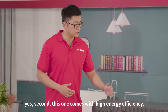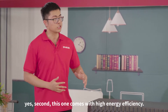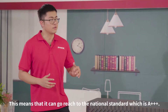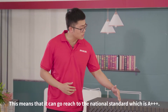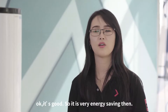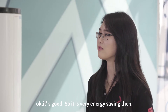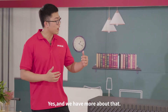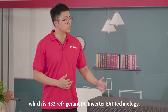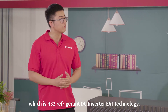Second, this one comes with extremely high energy efficiency. What do you mean by high energy efficiency? Well, this means it can easily reach the national standard — it's triple A. That's very good, so it is very energy-saving. And we have more about that — we are using the brand new technology, which is R32 refrigerant DC inverter EVI technology.